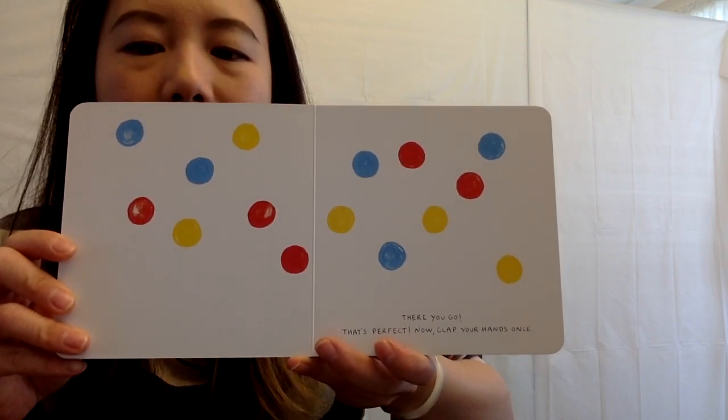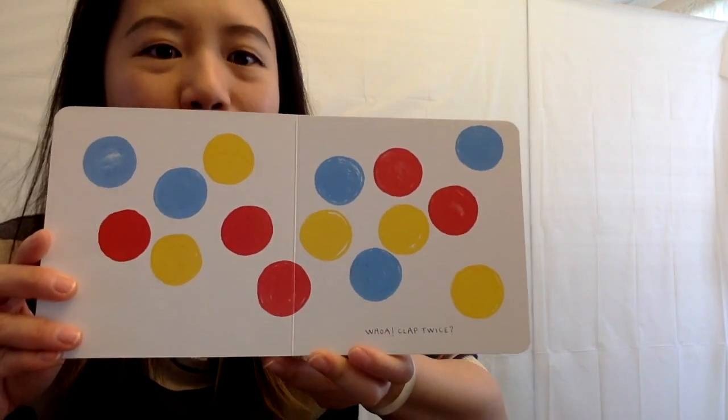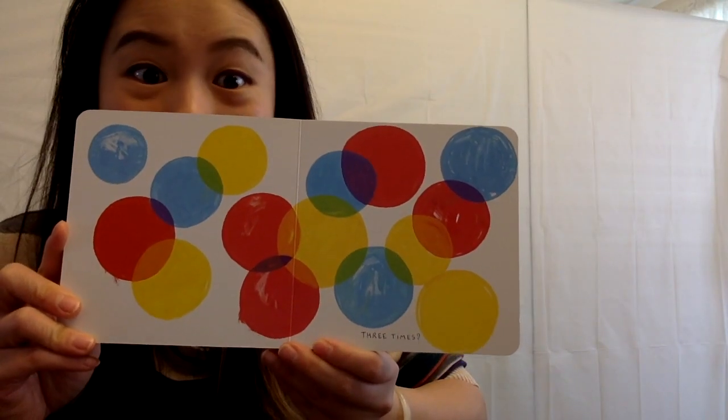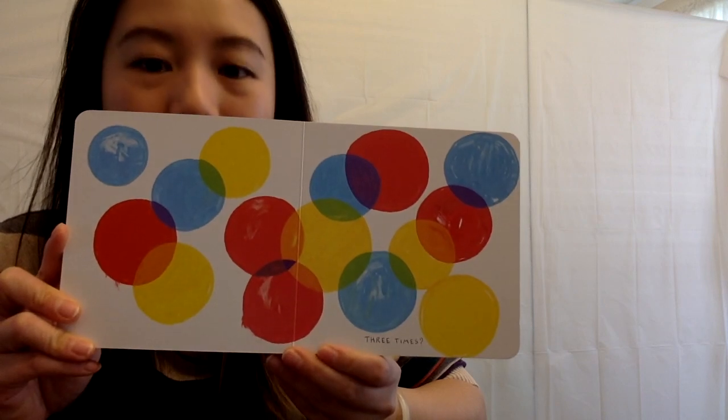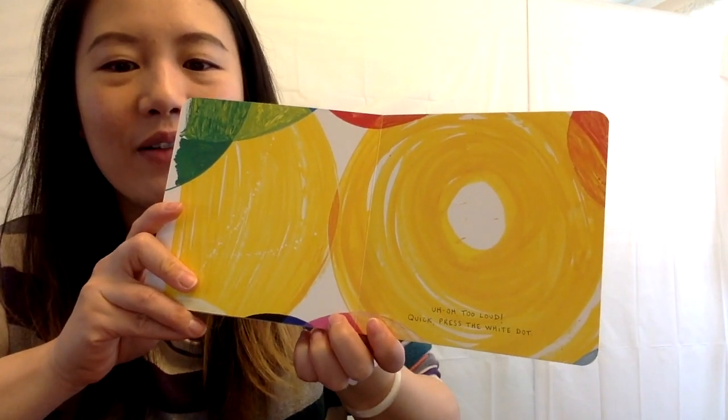Now clap your hands once. Clap. Oh, they got bigger, right? Whoa. Now clap your hands twice. Clap, clap. Three times? Clap, clap, clap. Oh, more. Clap. Uh-oh. Too loud.